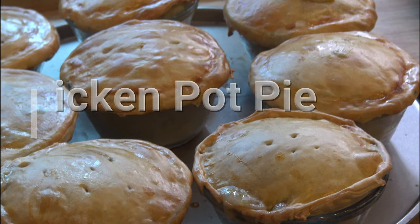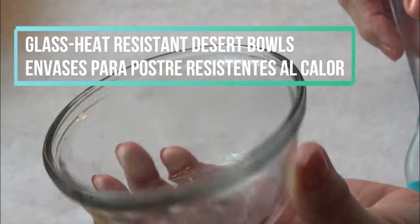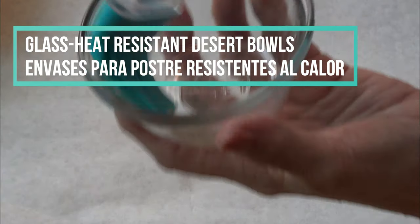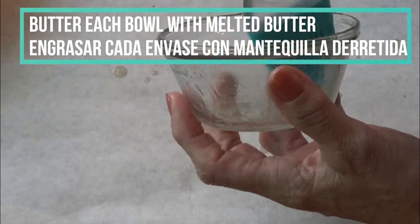Hi everyone, this is Lucy. For today's recipe I'm making chicken pot pies. For this recipe I will be using eight glass heat resistant dessert bowls. To prepare, just simply apply melted butter.